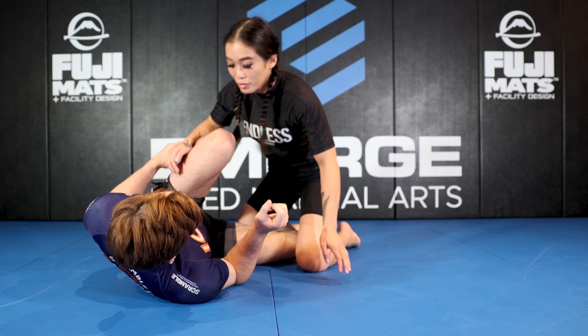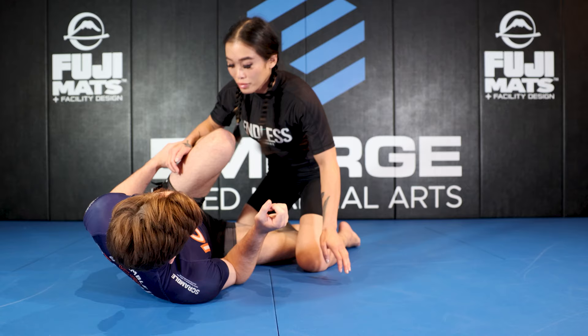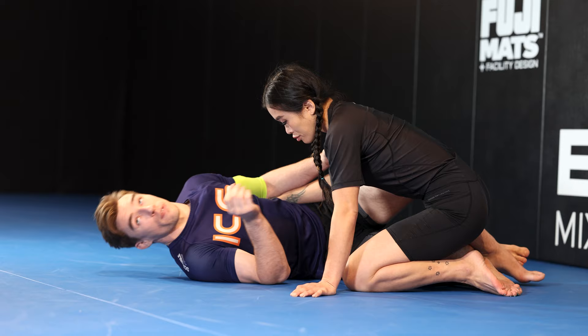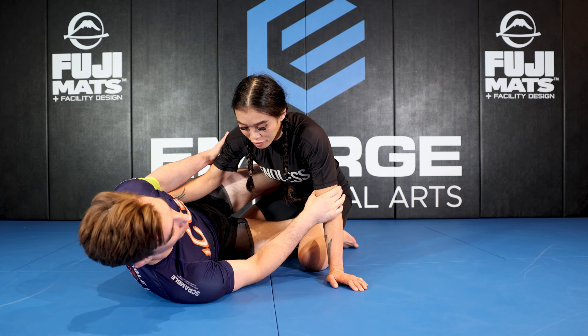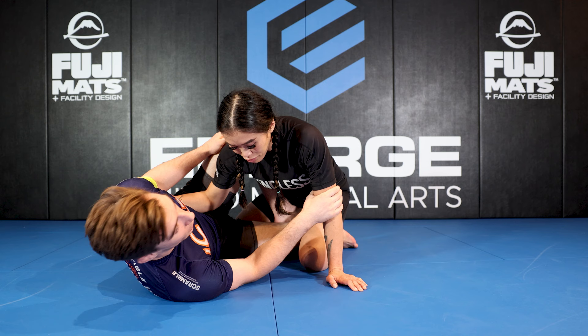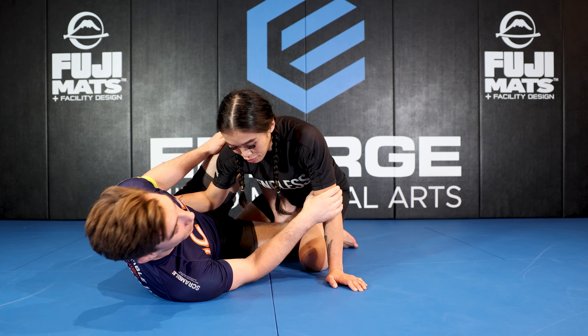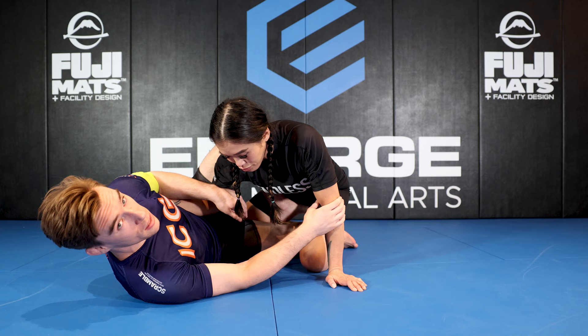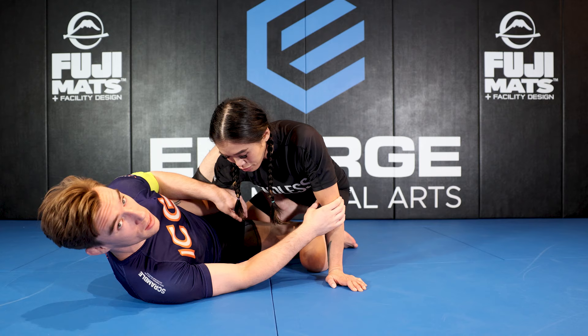Starting in a half butterfly — this position is a variation of half guard. In classic half guard, we're controlling one of our partner's legs with two of our own, with one leg on the inside and one on the outside. But with a lot of leg lock entries, we want complete inside position. So in half butterfly, I take my outside leg and pummel it to the inside, with my shin framing across my partner's hip for distance management. My bottom leg curls in behind my partner's knee so that if they try to pull their leg away, I've got control over that knee.